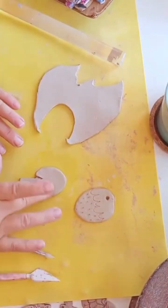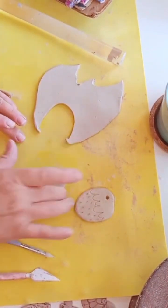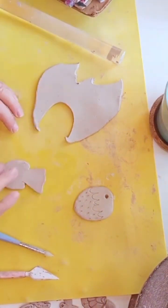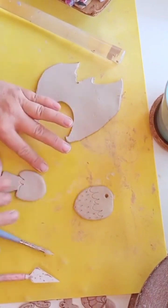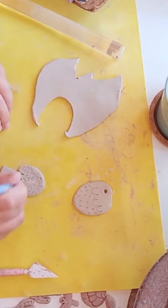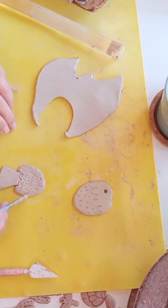Next is my tree — I definitely need to smooth out the clay. I'm going to draw the leaves and the little dots or dashes for the trunk.